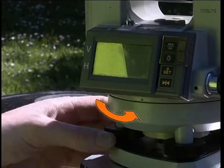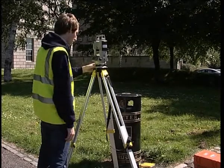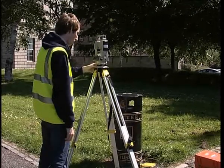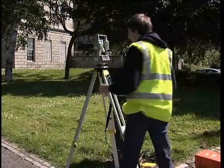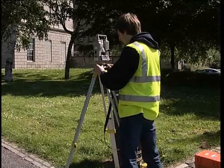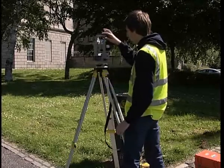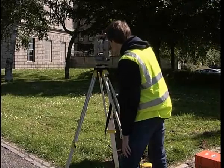Moving that foot screw on its own, bring the plate level into the centre again. Then return the alidade to position 1 over two foot screws and realign the bubble to the centre. Check the bubble at position 2.